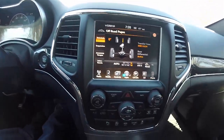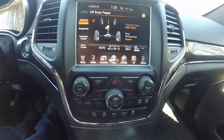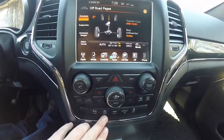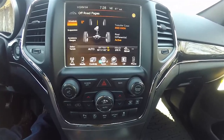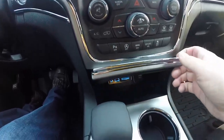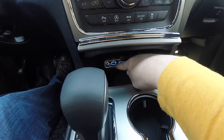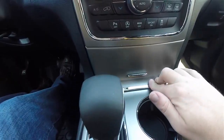Moving down, there are redundant controls for air conditioning and dual-zone climate control. You also have your ParkSense parking sensor power switch, auto start-stop feature, eco mode, sport mode, and of course stability and traction control. Below the radio there are illuminated accessory points including an SD card slot, USB, and auxiliary port, as well as a 12-volt power point.